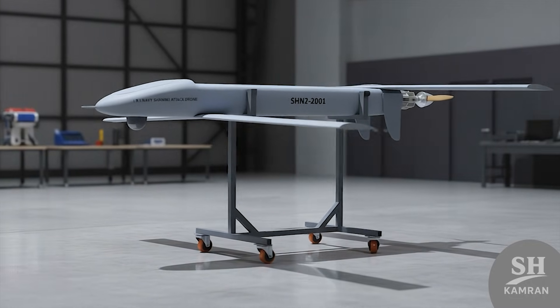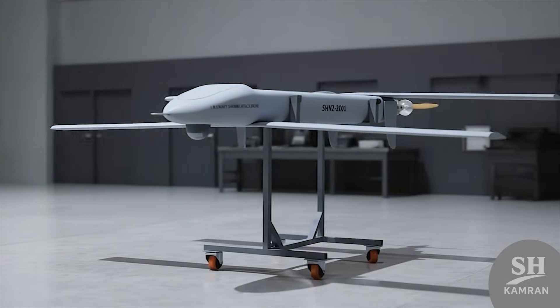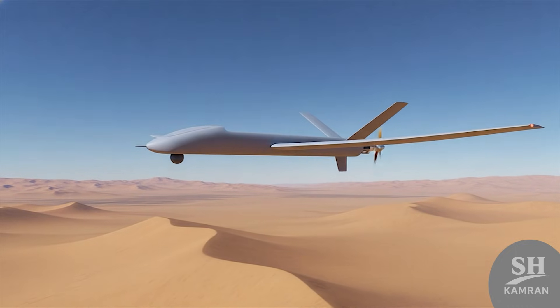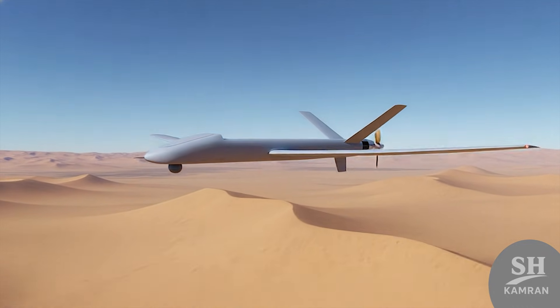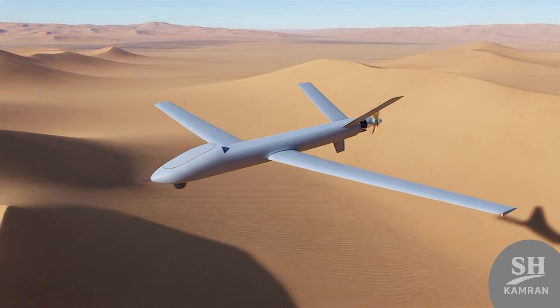This need brought the advanced version, Shaheen 2, to the field. In Shaheen 2, the body became aerodynamic with more composite materials. These changes reduced weight and significantly increased its flight endurance time. Now we faced a bird that could patrol the sky longer.